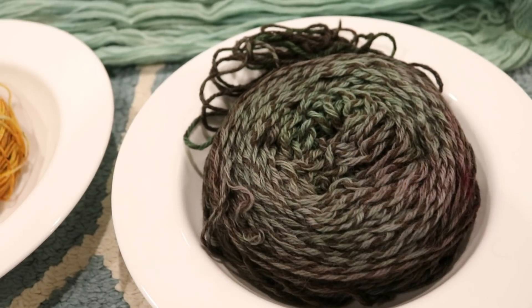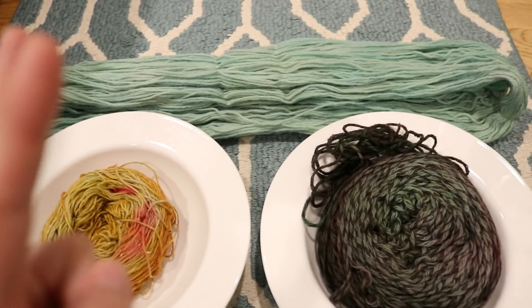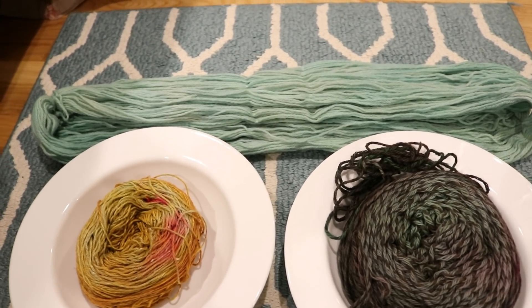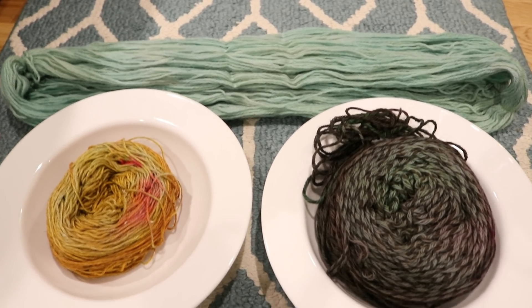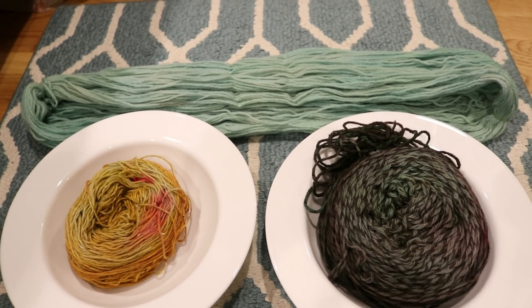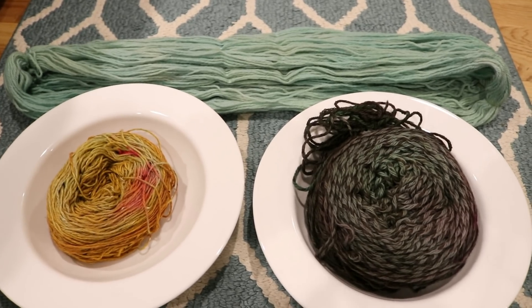There was a lot of dye left over from this yarn cake, and we used the leftover dye to over-dye the yarn that we had dyed with Coke Zero, getting this lovely minty green with some depth changes. The caramel color from the Coke Zero didn't really dye the yarn in the first place, so it was less about over-dyeing and more about dyeing yarn that had been previously dyed.